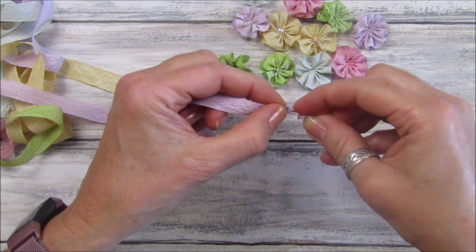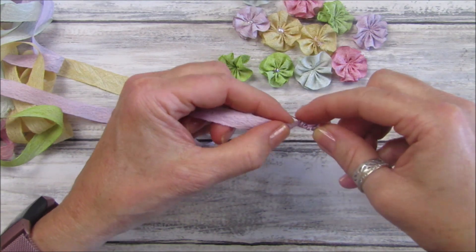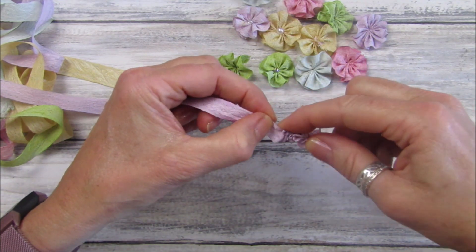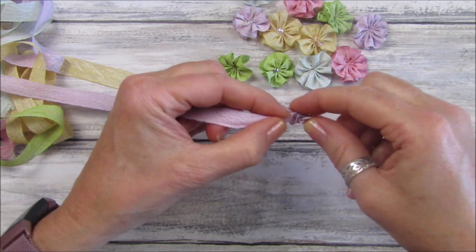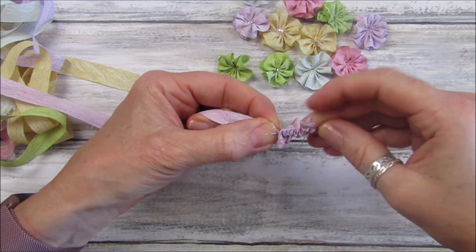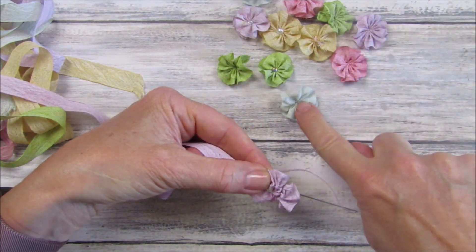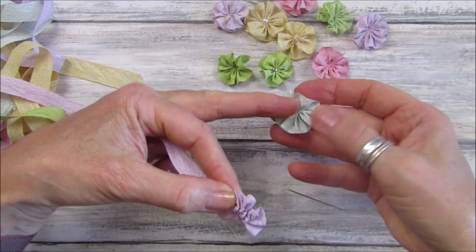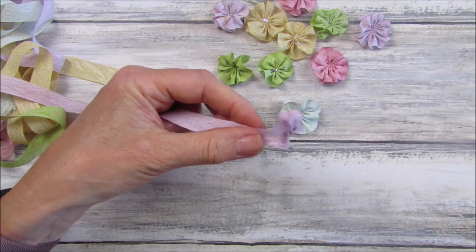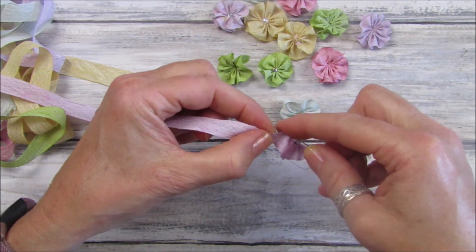You'll get to know how big you want your flowers - whether you want to use less seam binding, ribbon, or whatever you're going to use. The more stitches you do, the thicker your petals will be. The less you do, it'll be more spread out. This one I've done quite a lot. I think roughly about 20 stitches is good.